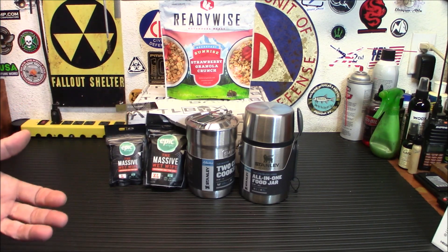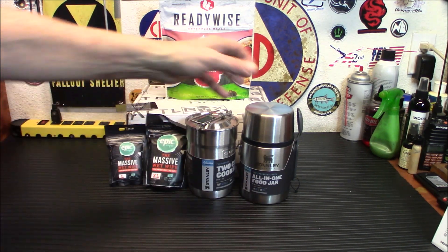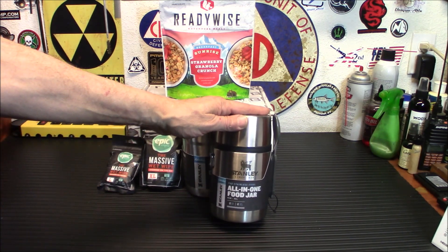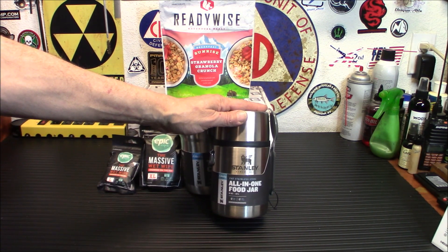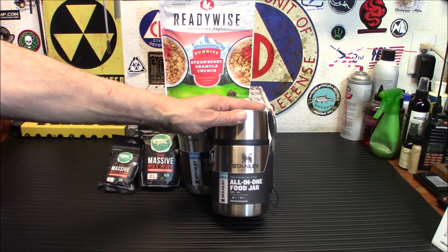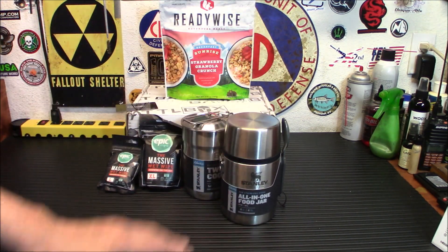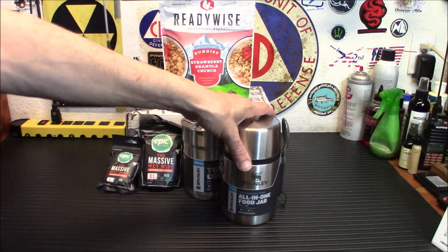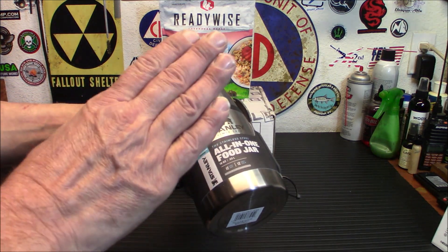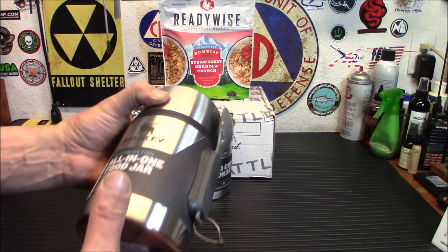The next two items are really surprising to see in the basic box — I didn't expect them to be basic. First off is the all-in-one food jar. A long time ago on my channel I got something similar to this in a thrift shop for like two dollars, just a basic thermos. What I did was pile in some freeze-dried food, add hot water, seal it up, and about two hours later — lunchtime — everything was ready and fresh.